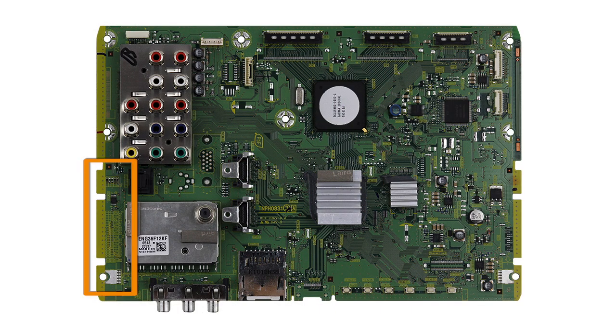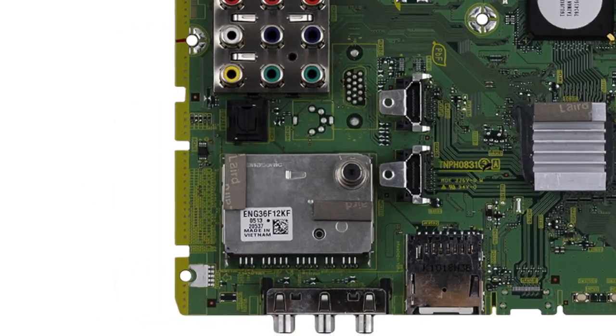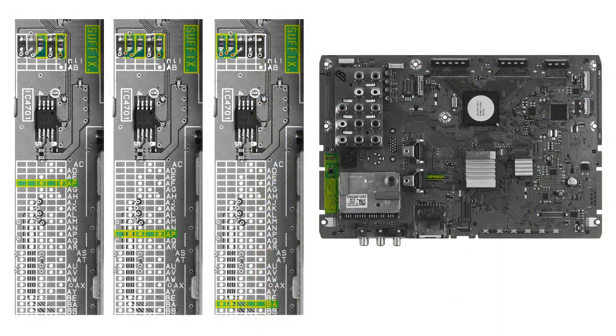Scan over your board until you find a grid of dots and letters. While grid location may vary, these grids are commonly found along the edge of the board closest to the tuner and component inputs. Not very far from the grid is a printed box that reads "suffix."